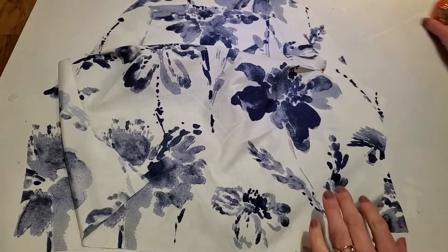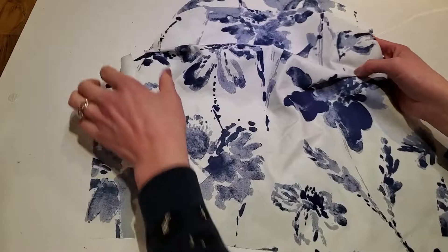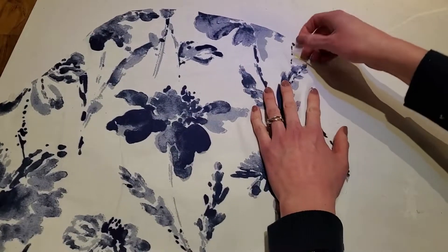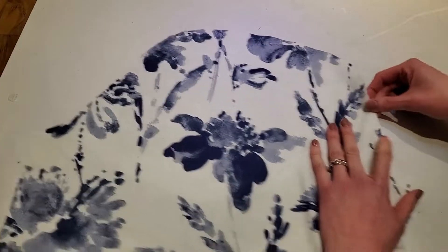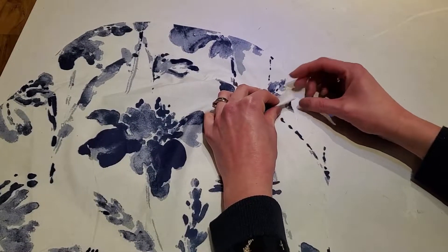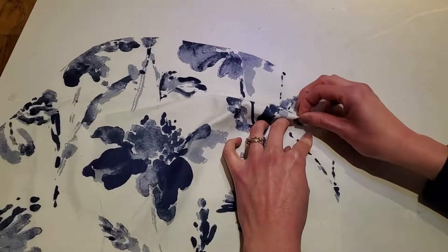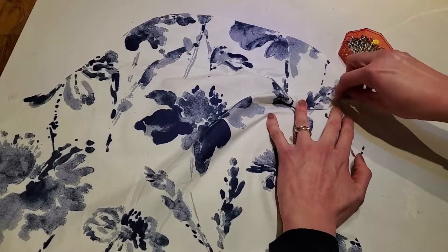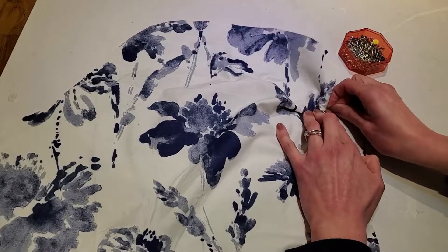Now we're going to have a look at our sleeve patterns. First, take your sleeve and make a little pleat and pin it down. You have two little notches on each side — match them up. I always like to have pleats facing downwards, that's just my personal preference. Just pin that down, same on the other side, and then we will just topstitch that quickly in place.